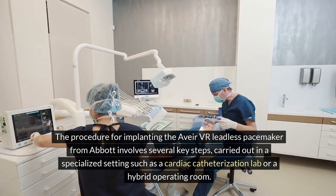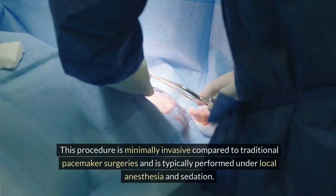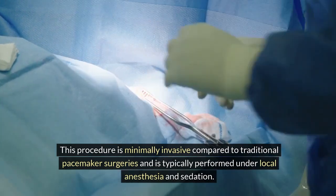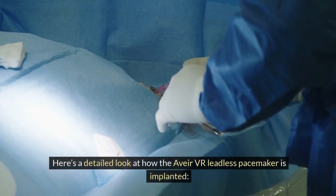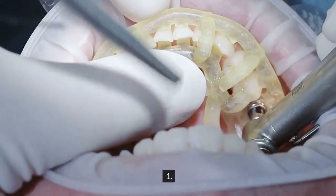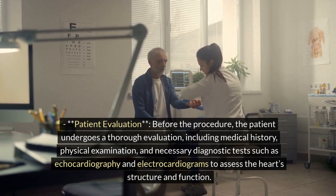The procedure is carried out in a specialized setting such as a cardiac catheterization lab or a hybrid operating room. It is minimally invasive compared to traditional pacemaker surgeries and is typically performed under local anesthesia and sedation. Here is a detailed look at how the Avia VR leadless pacemaker is implanted.